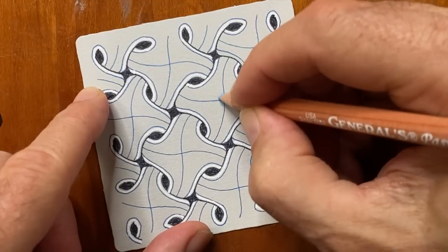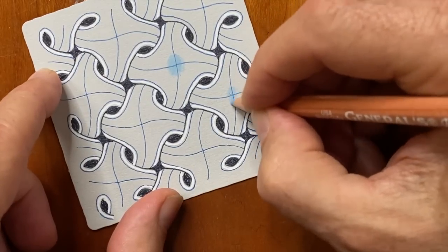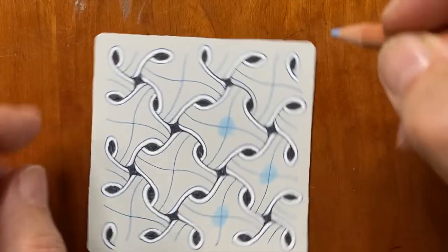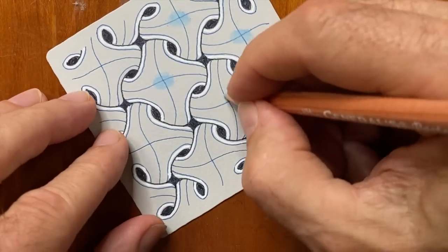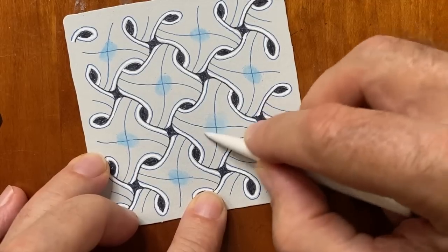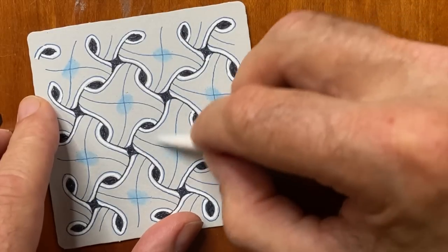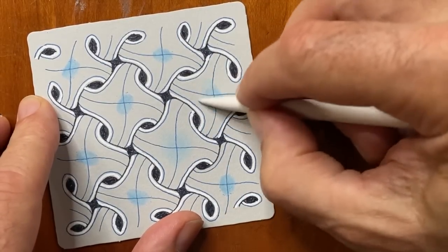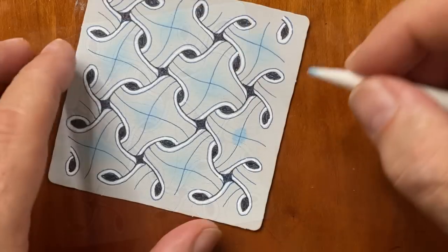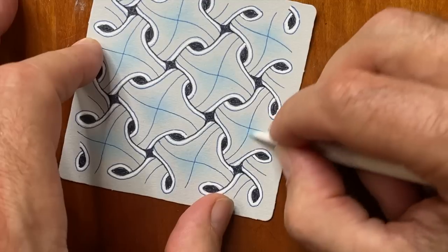Now I'm taking that lovely blue charcoal pencil, holding it so the tip is pretty blunt, and putting in wherever those lines crossed — just a big round blob. Then I'm coming back with my tortillon dedicated to blue and just spreading that out — spreading the blue love. It just sort of fades away like a glow.